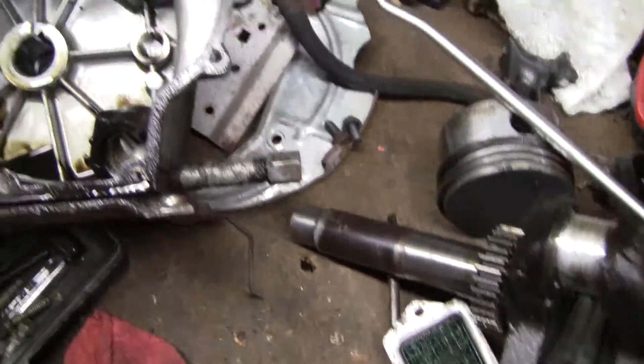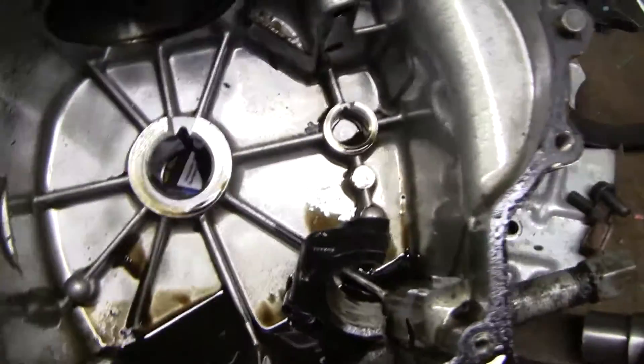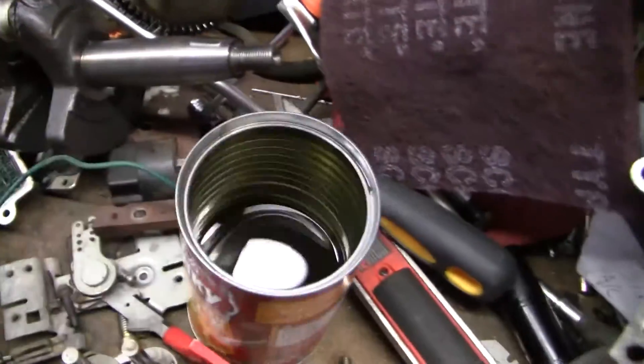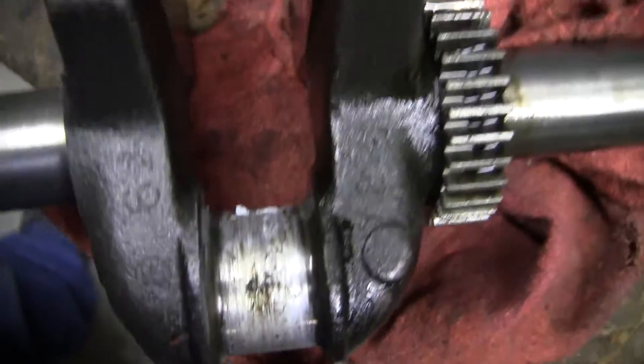After I got the whole thing torn apart, there was penetration on the block — nothing bad though. There's a little crack right there, cleaned that up and JB Welded it — that should be good. The cylinder looks alright, so that's good. The crankshaft looks like every other thrown rod crankshaft I've ever had — a lot of aluminum wiped on there.